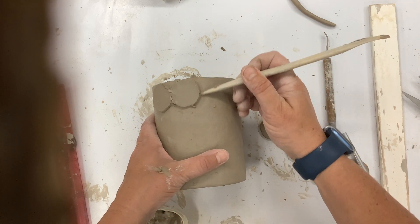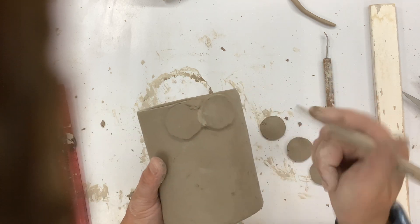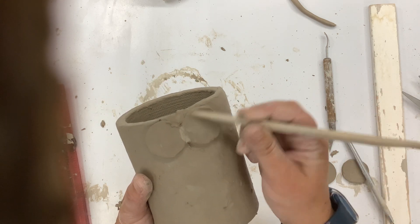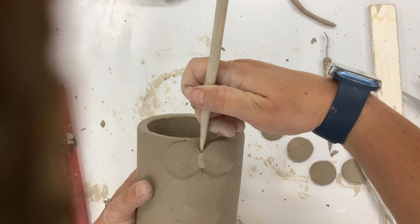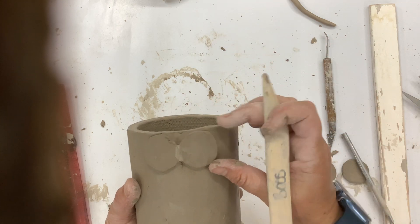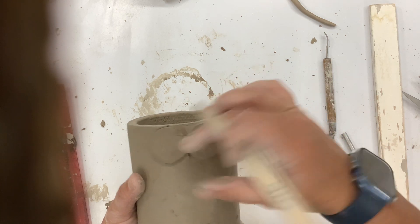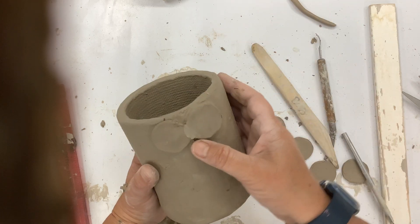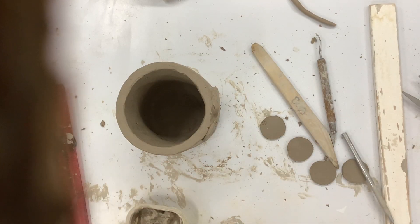Come in here and make sure you can see the right-hand side. I would obviously go in and do this one over here on the left as well. But that is now on there nice and secure, and there's a clear difference between my design and my mug.